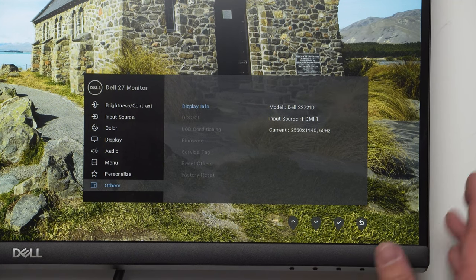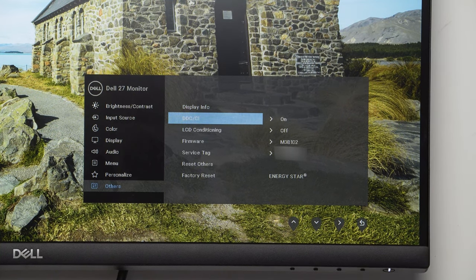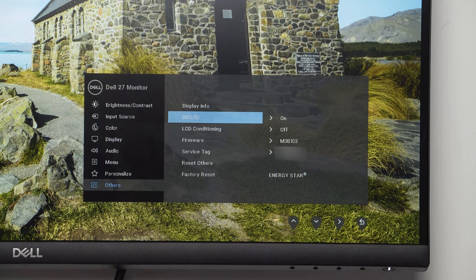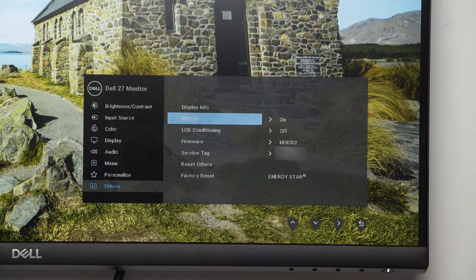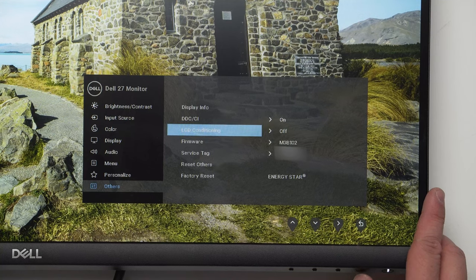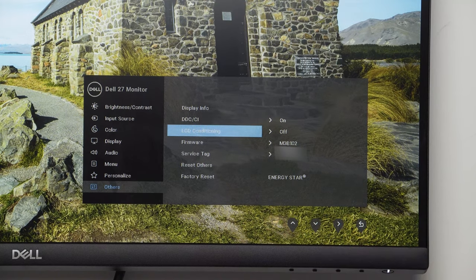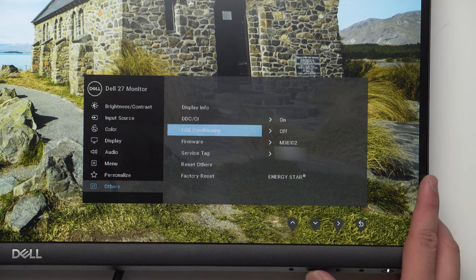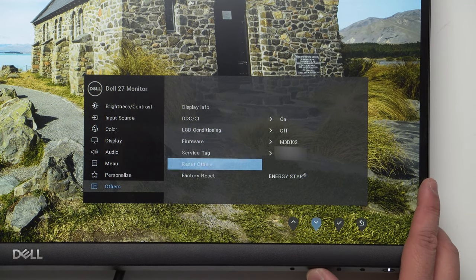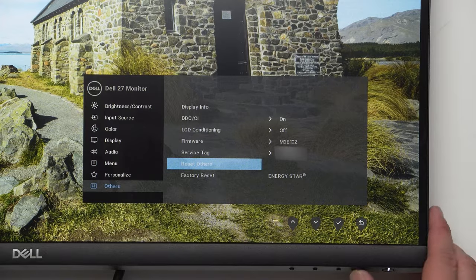Currently running off my Mac so it's at 60Hz, but you can get 75Hz if you tinker in settings. DDC/CI allows your computer to control monitor settings through the display cable — leave this on. LCD conditioning cycles through different colors to help fix image retention or burn-in. We also have a factory reset option. Pretty straightforward menu system, nothing too complex.